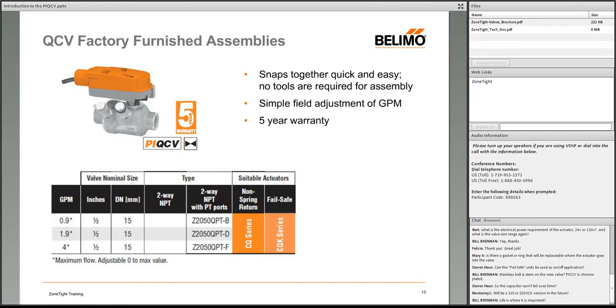Question: Will there be a 110V or 220V version in the future? According to product management, Belimo's universal power (UP) actuator — which handles 110 to 220/230V — can be fitted to this valve now, though it doesn't appear in the current catalog. Contact your sales manager if this is a requirement.